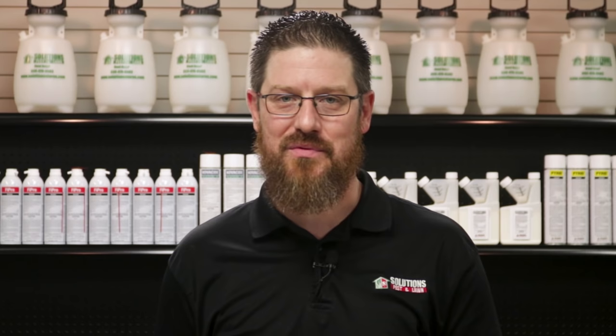Don't hesitate to give us a call or shoot us an email. I'm Jason Baker with Solutions Pest and Lawn. Ask us how, then do it yourself.